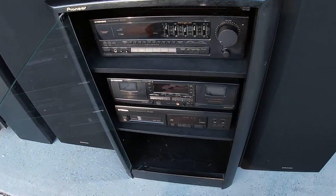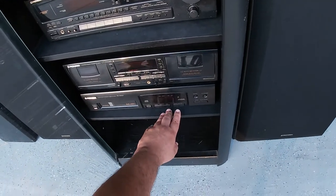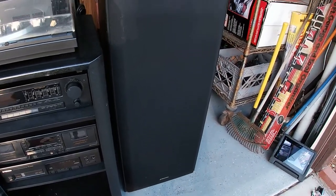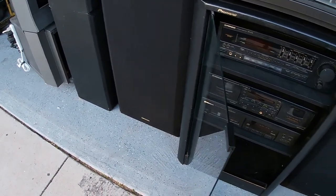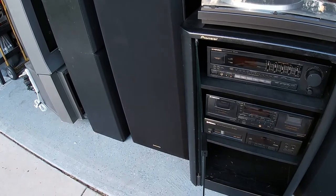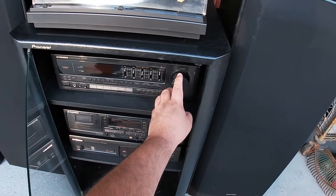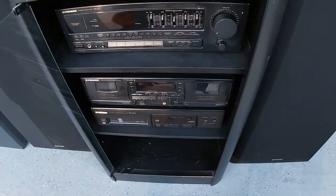A digital signal from a compact disc is always going to sound very good, especially with these type of hi-fis. We can put something a little bit more rock, let's see.